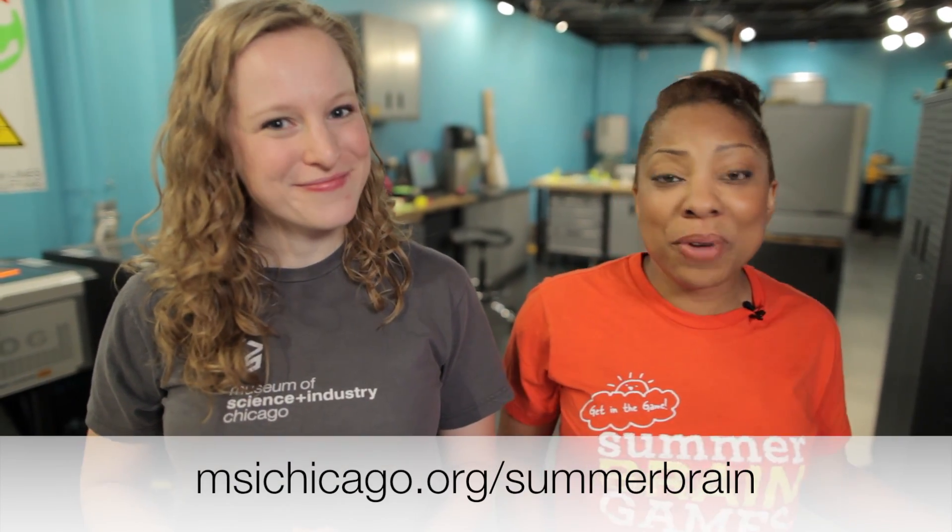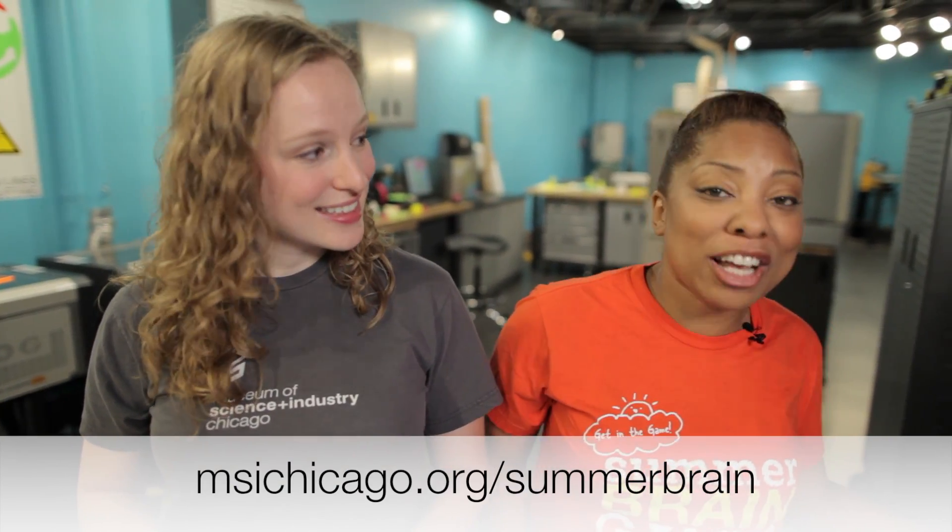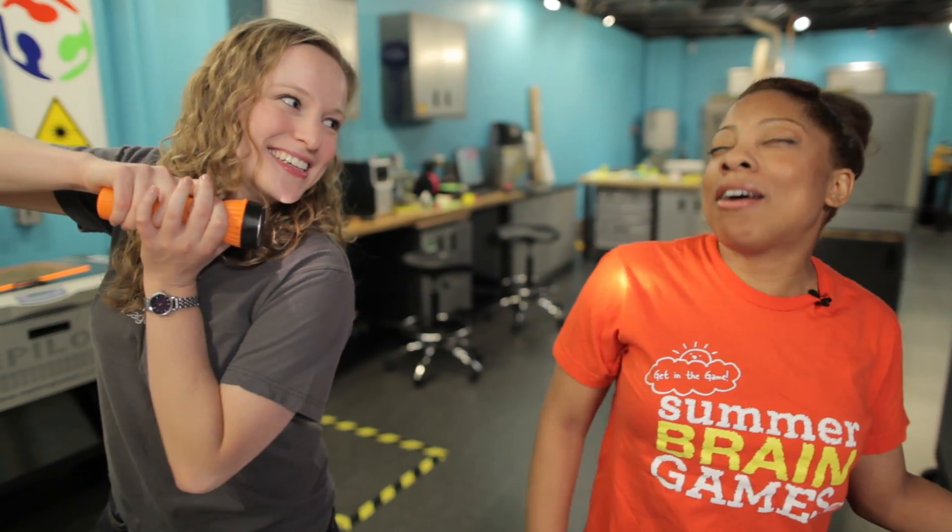Don't forget to enter our Summer Brain Games Contest where you can win a family tech package including a laptop, digital camera, and an iPad. That's pretty fancy. Guess what? I win. Oh, man, cheater. See you guys next week. Thanks, guys. Bye.